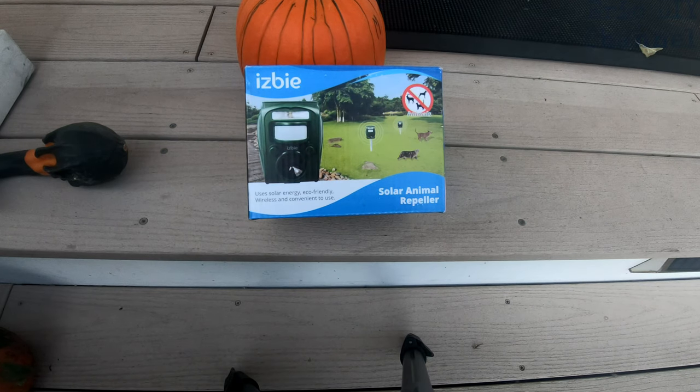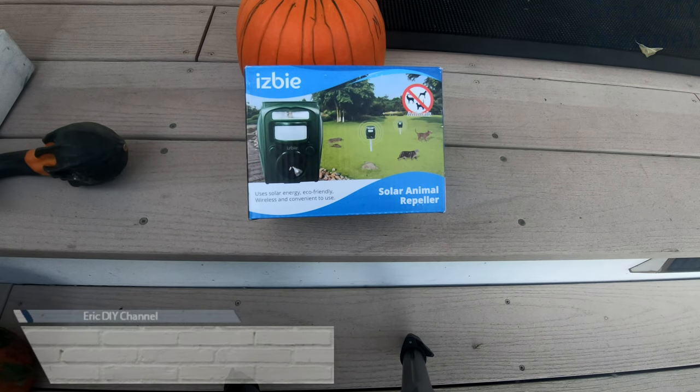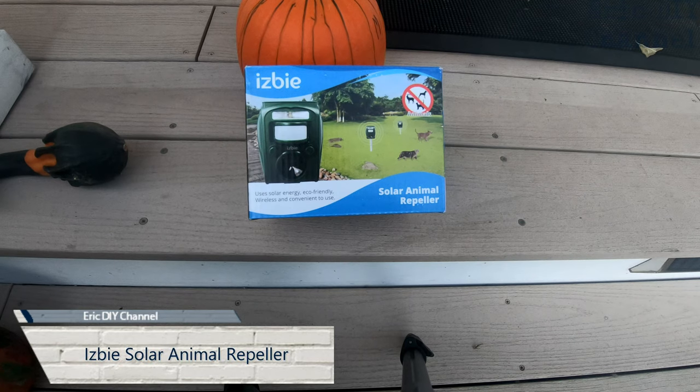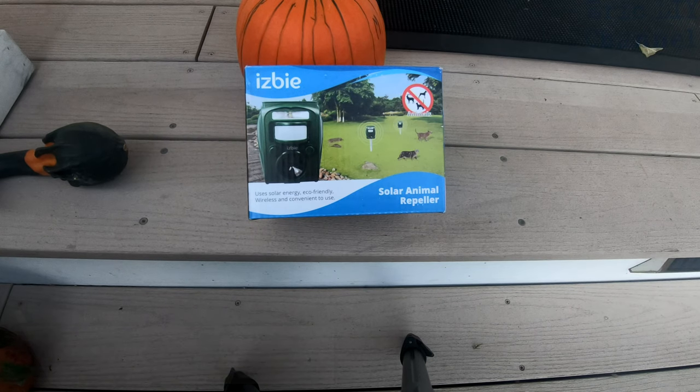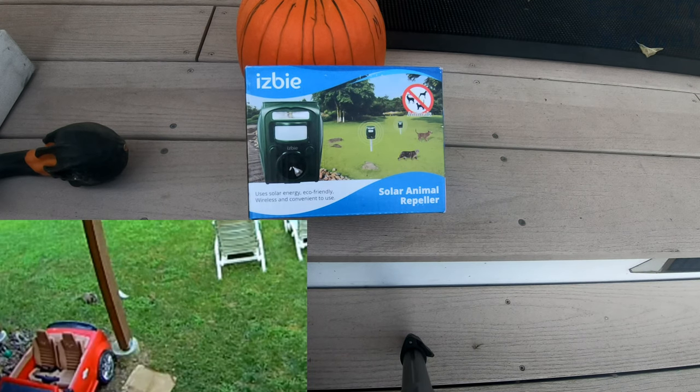We've been using the ISBE solar animal repeller for a groundhog problem for a couple of weeks now. I'm glad to report that it's still working — the solar energy definitely works. It's been out here for about a month and a half. It seems the ISBE solar animal repeller has worked because I have not seen the groundhog around. When the ISBE solar animal repeller turned on, it seemed to have turned it away.